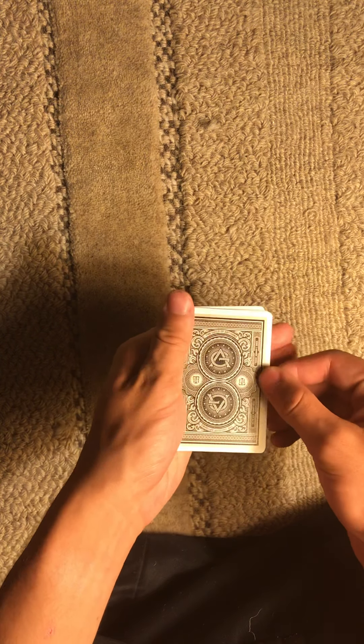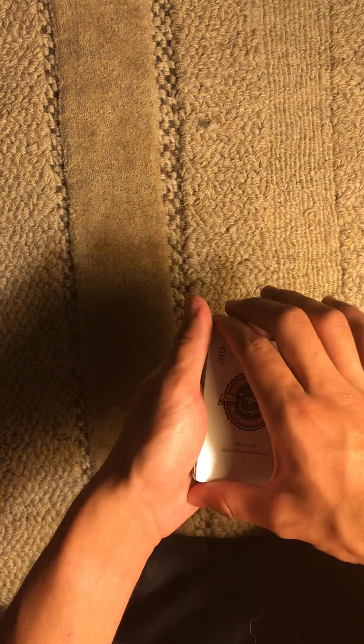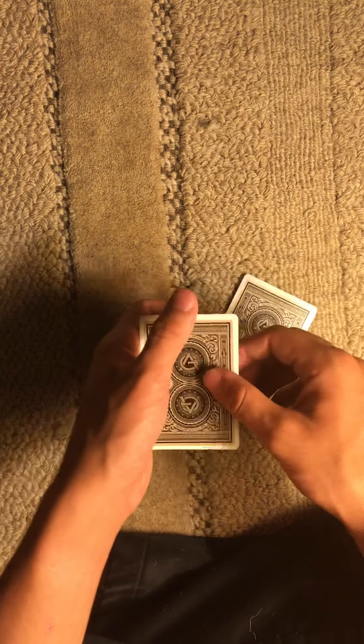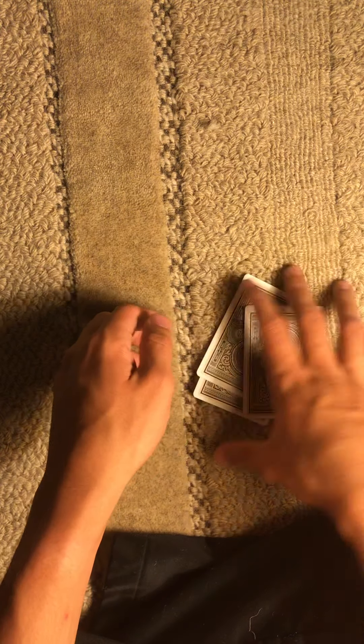Ready? So, this is simple. Instead of using kings this time, I'm going to use jokers — I got a joker. I'll set that down. Got the other joker. Set that down. Got the ace of spades. Follow the ace of spades. Set that down on top.